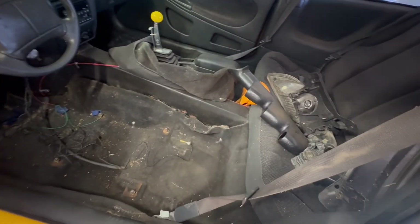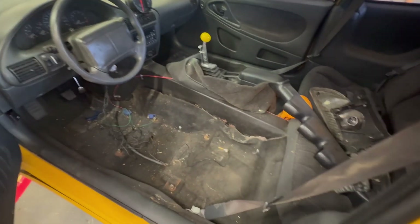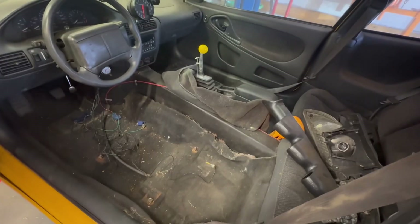I cleaned out the inside so you can kind of see it now. It smells like an old Cavalier, that's for sure.